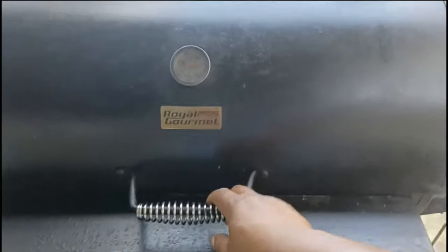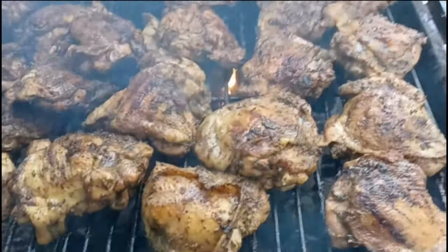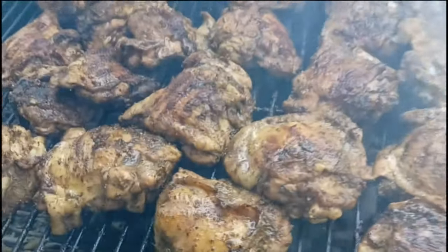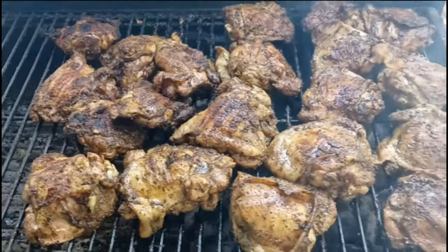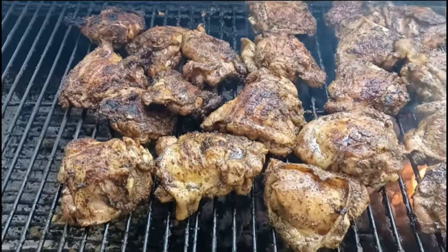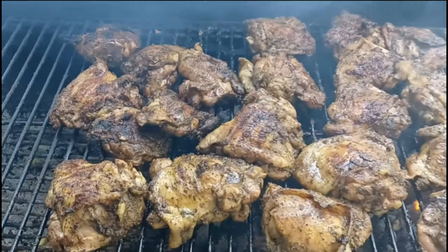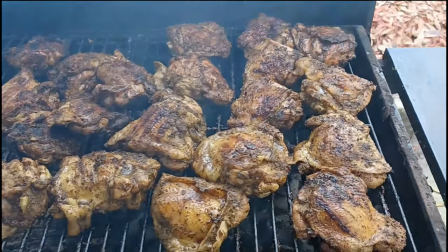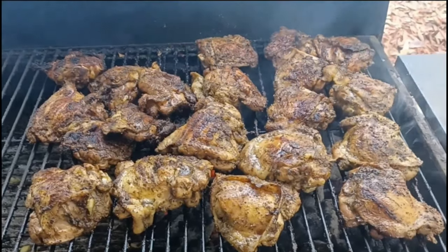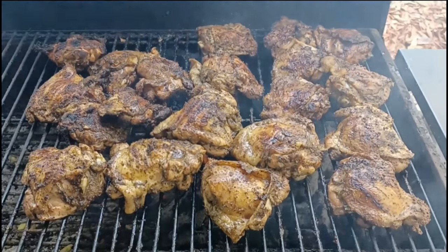Look at that, it's coming on pretty good. Eventually I'm going to get ready to slide the chicken over. Make sure you keep that grill from burning — that's where you keep your little bottle of seasoned water on the side. I keep seasoned water because I don't want the water to knock the seasoning off the meat. You can season the water with the same seasoning or a little salt, so when you squirt it on the chicken to keep the fire down, you won't unseason the meat.